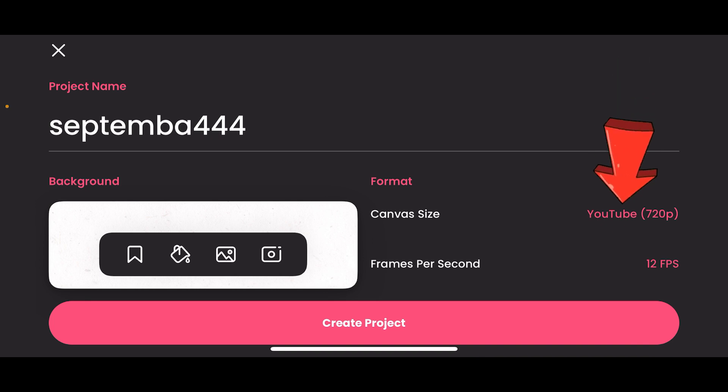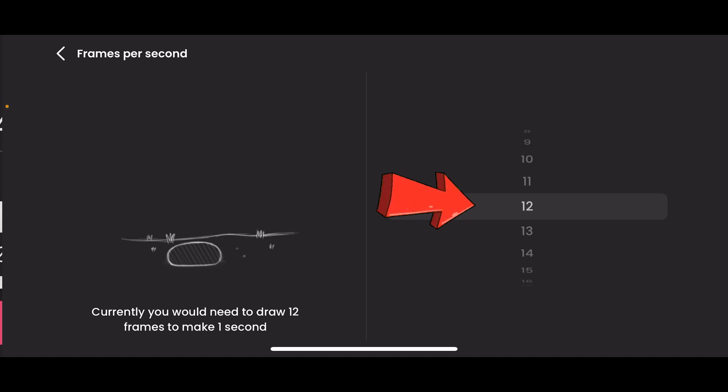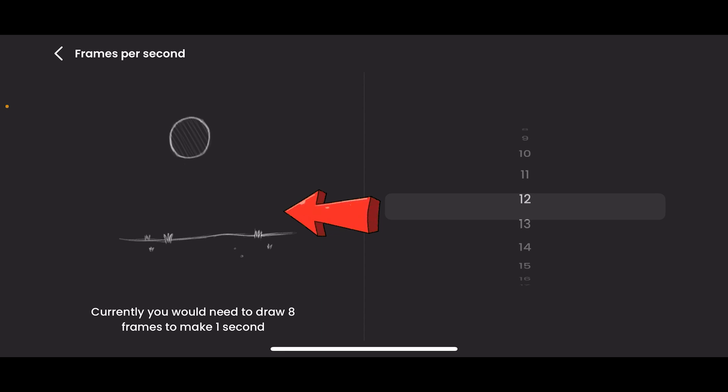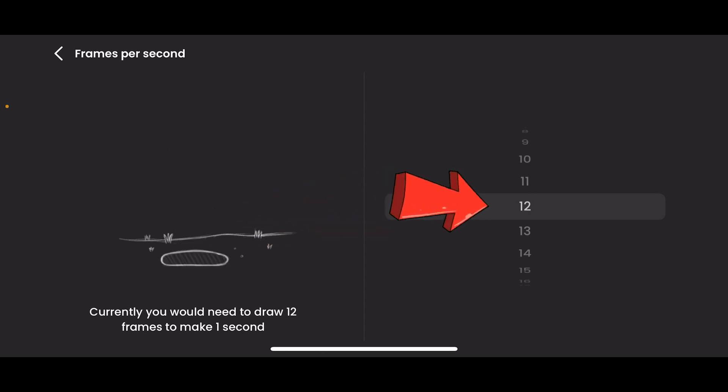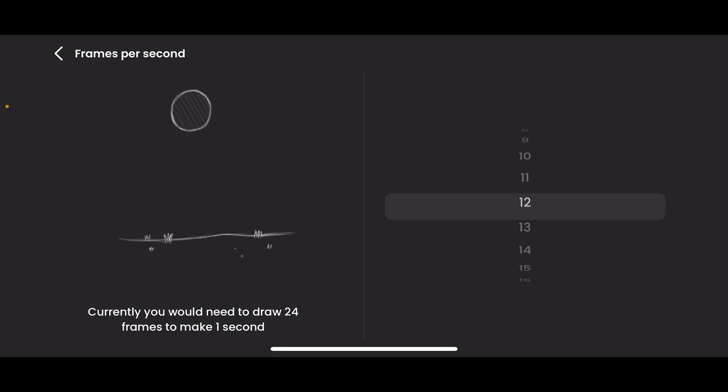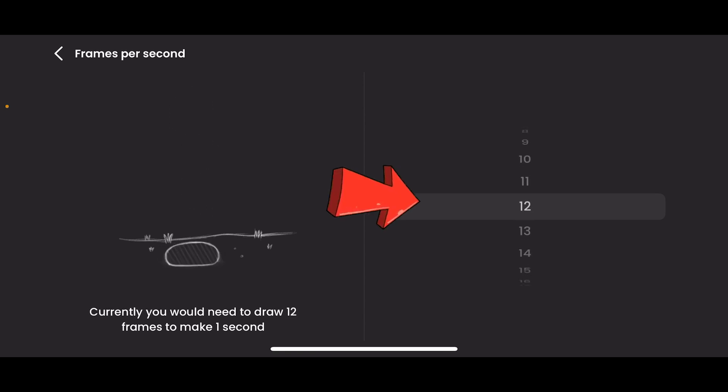We are using 720 for now. Frames per second is the number of drawings you do in a second — the number of drawings which are going to show in a second. We are using 12 frames per second. When you go low, the smoothness of the drawings is going to be a bit choppy. At 12, it gives you the cartoon feel. You can go to 24 — both 12 and 24 are good — but we are doing 12 because I love 12.